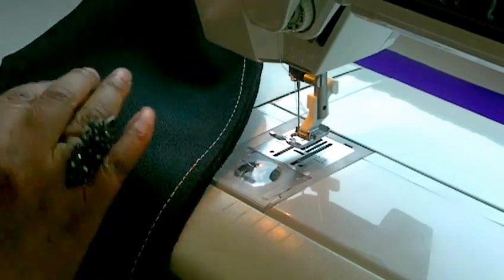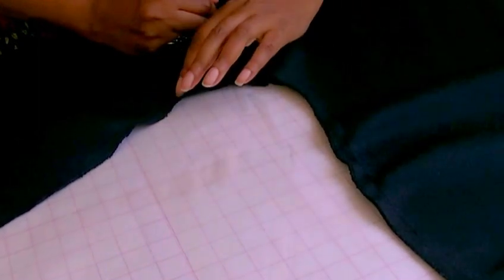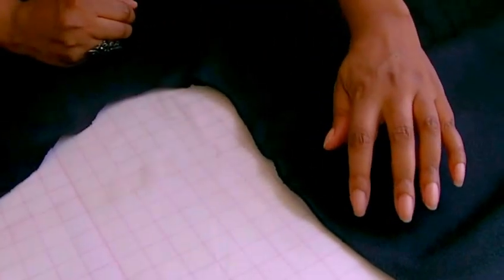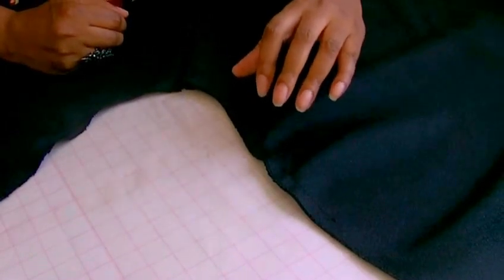I'm going to press that seam open and then I'm going to do the underarm seam. You are now looking at the garment armhole, and here we have the back and the front. There is an ease stitch in both the front and also the back, which is like a gathering stitch, and this will help with the shaping of the sleeve when it's actually inserted.